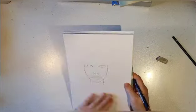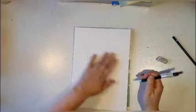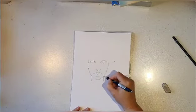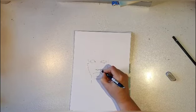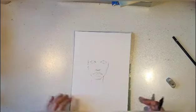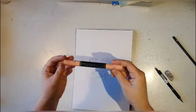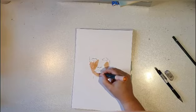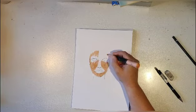Of course I'm practicing, and that's something you have to do all the time, but I enjoy it. This girl gets kind of a long face and a big mouth, but oh well.